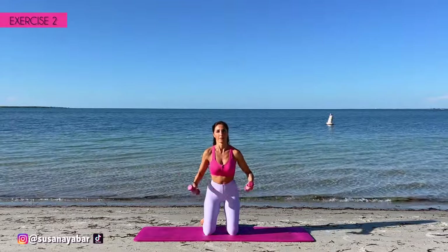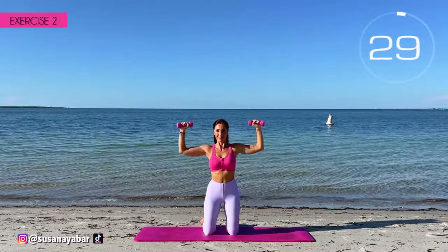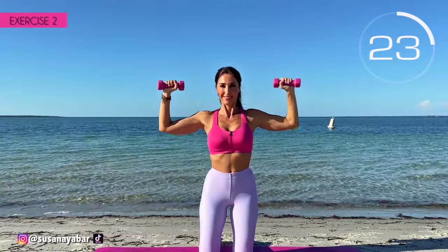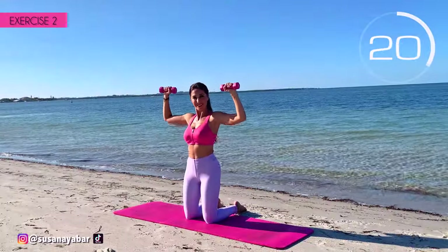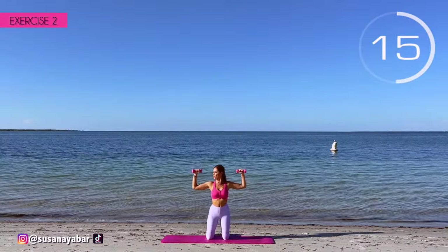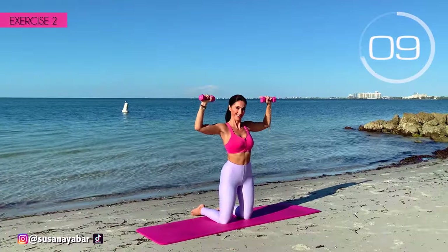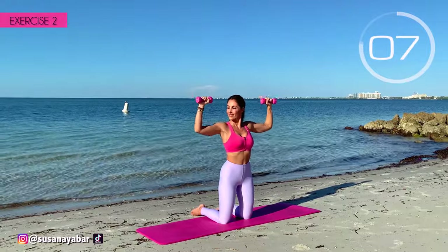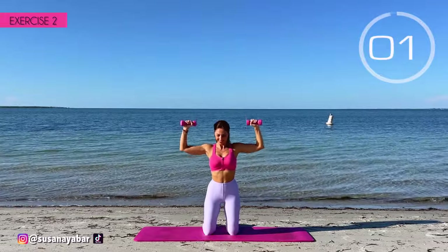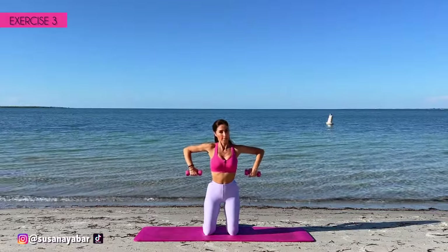Second exercise. Arms at 90 degrees at shoulder height and lift them up. Come on! Little bounces. Going to lower your arms — always keep them at shoulder height. Arms at 90 degrees, and do the same.